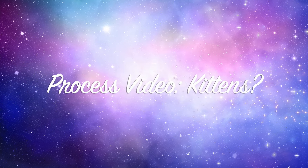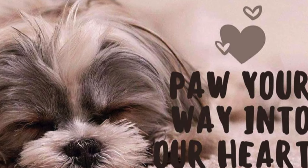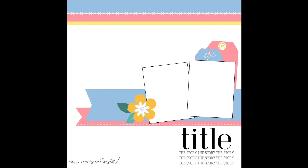Hi there, Janet Fritzer for Galaxy Girl Creations, welcome to my channel. This is a Paw Your Way Into Our Hearts hop where we are documenting our pets, and this is also series 15 of Christy's Beautiful Life 30 Days of Sketches. The sketch that I am using today is from Miss Carrie Creations.